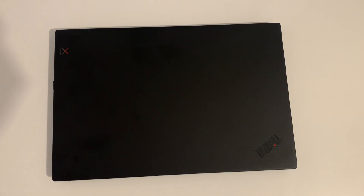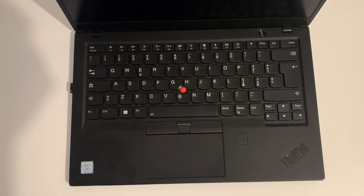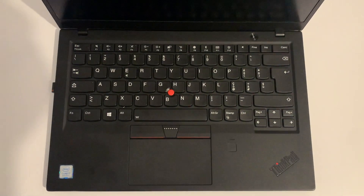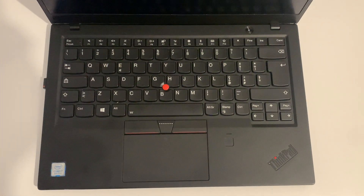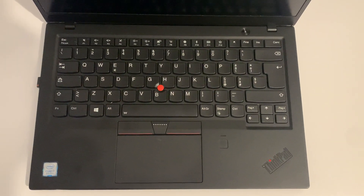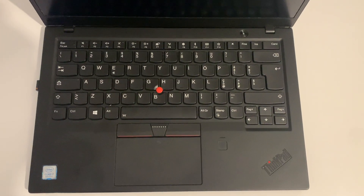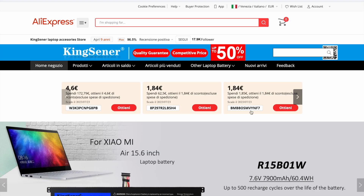Look at this machine — it's amazing. Thankfully Lenovo keeps getting better and better with this iconic laptop. Obviously I'm talking about the Lenovo ThinkPad X1 Carbon 6th generation. I finally found this deal and couldn't resist, so I purchased it.